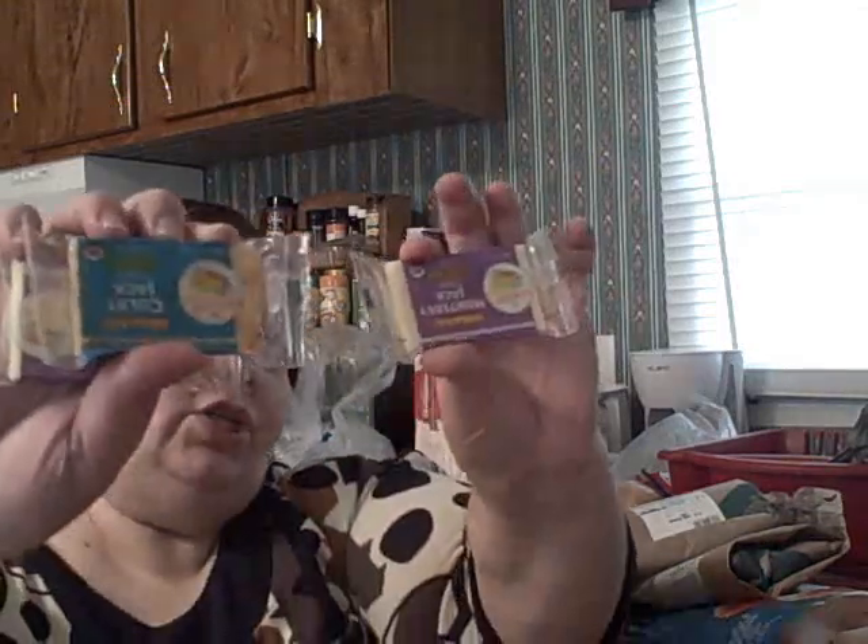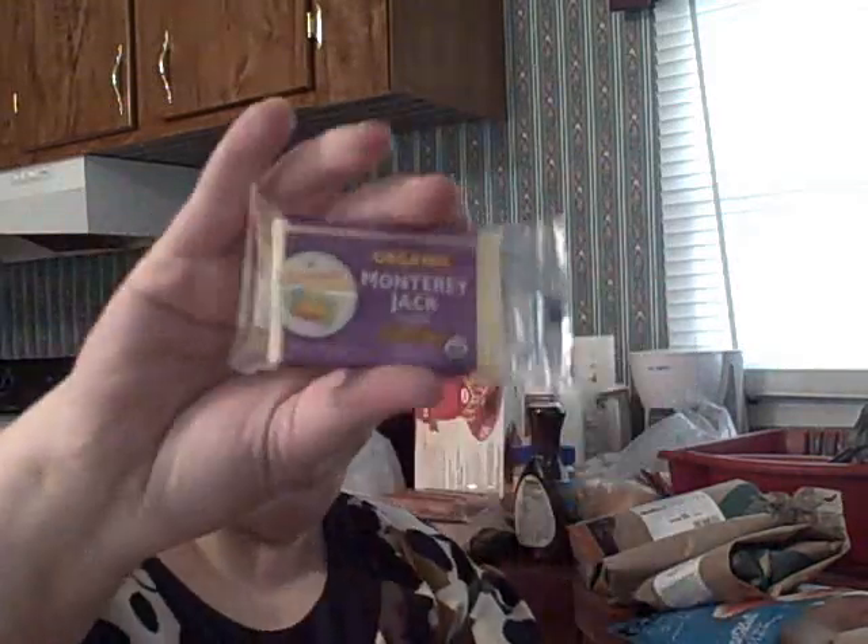The last thing is these little cheese snacks — I just buy these separately. It's Monterey Jack and Colby Jack cheese, perfect for me as a snack. That is the grocery haul for this week, and I will see you in two weeks — bye bye!